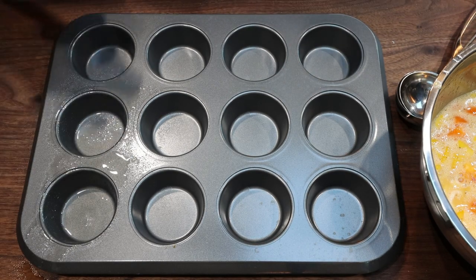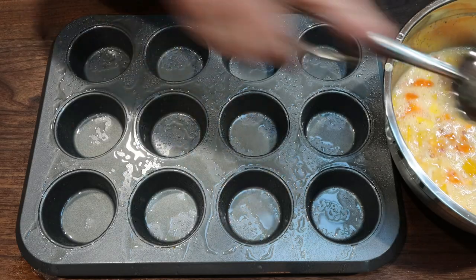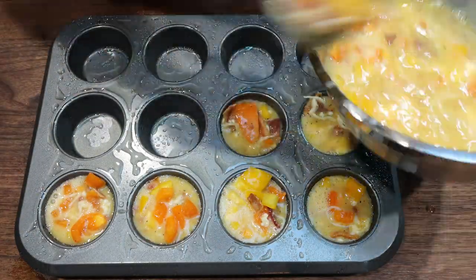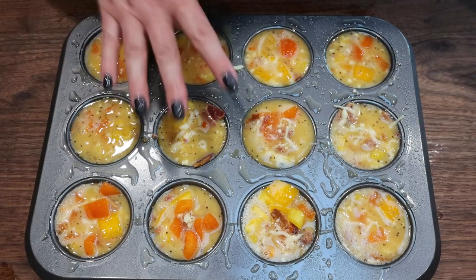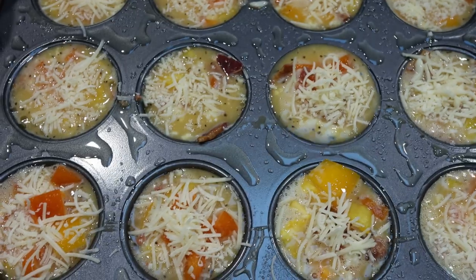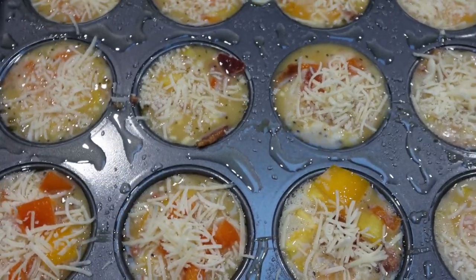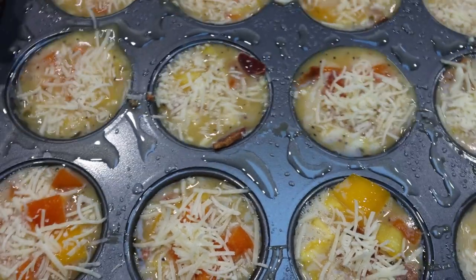I'm going to spray my muffin pan with some nonstick cooking spray. Using my ice cream or cookie scoop — I'll link these down below, it's just a three-pack on Amazon — I'm going to fill each of the muffin cups about three quarters of the way full. Our goal is to get 12 egg cups total. Once you have your egg cups filled, you're going to top each one with a little bit of parmesan cheese — a quarter cup total. Mine are very full; they're probably going to overfill the muffin cups when they cook, but that's just fine. This is going in a 375 degree oven for about 15 to 17 minutes, or until they're cooked all the way through. We just don't want them to be jiggly — that's how we'll know the eggs are cooked through.